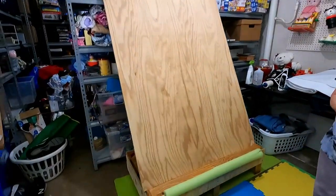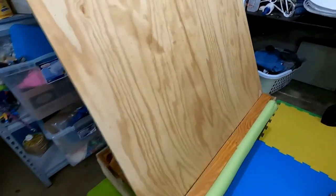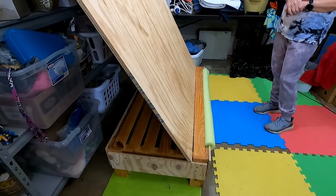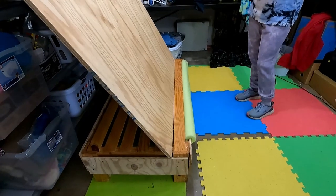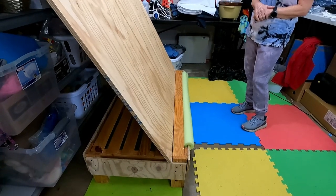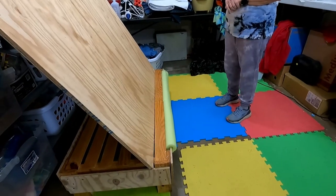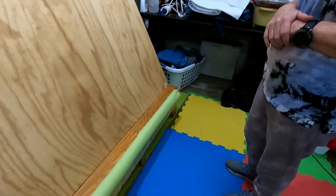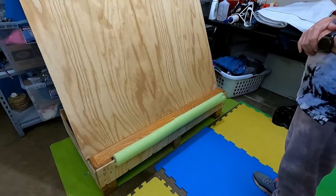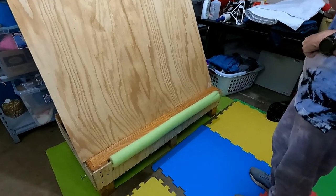If the sheet of plywood went all the way to the floor like we initially started before we found the little coffee table, it would come out probably another five inches, which would mean you'd have to stand significantly farther away. But with this base, you can stand and put your feet under it and get probably a foot closer than you would otherwise, because of the angle of the plywood and the fact that you can actually get your feet under the table.